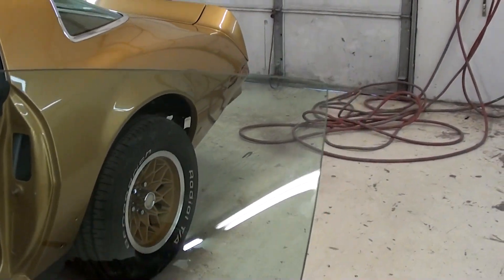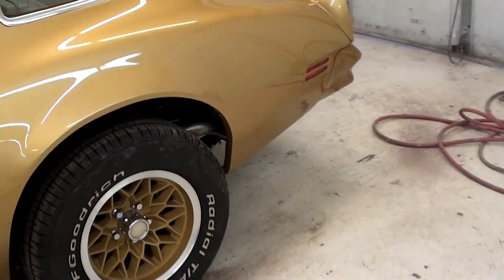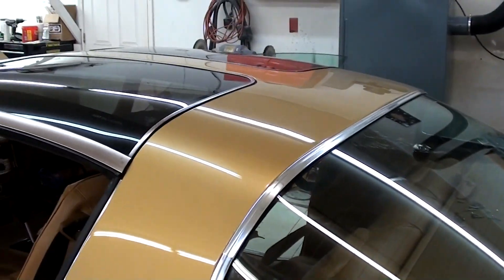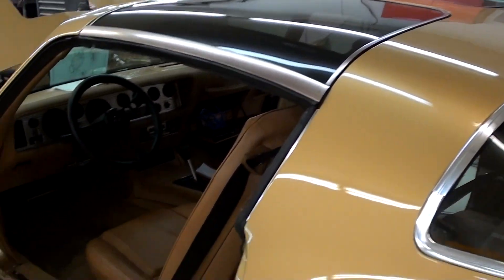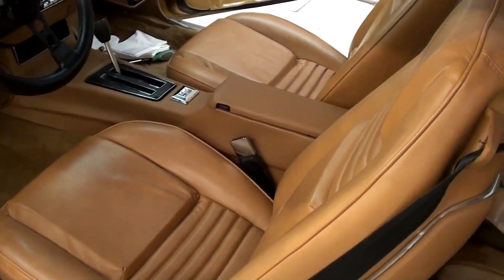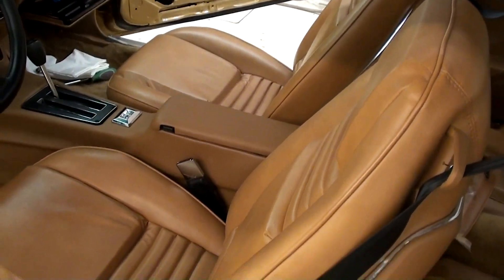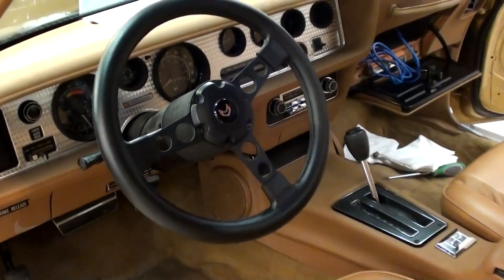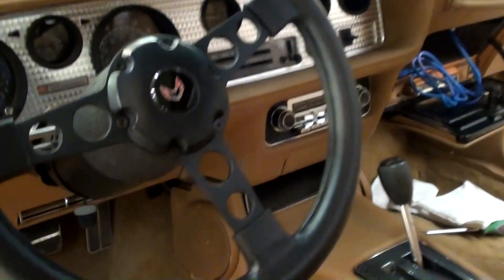Basically, as you walk around the car, you can see it's retained all of its factory appearance. In fact, it has the original back glass, original T-tops, everything — but it's just all been put back to new condition. All fresh interior, everything like that.